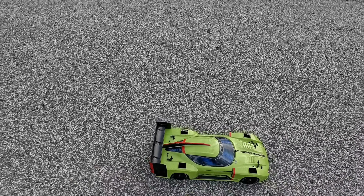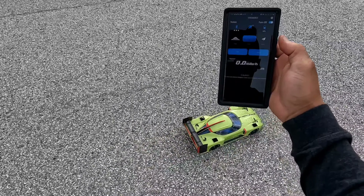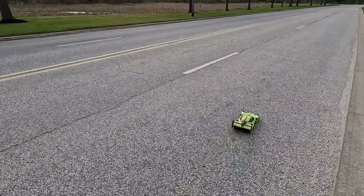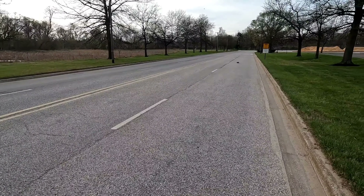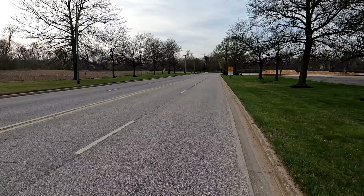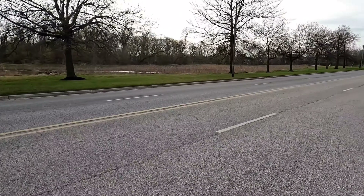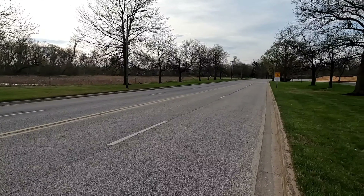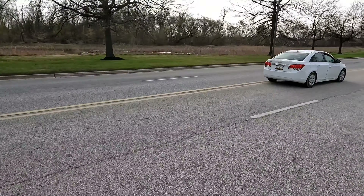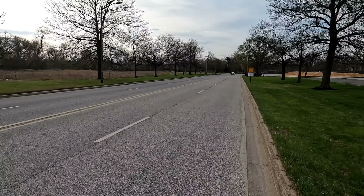I got the Sky RC speed meter in there and I am running on a 3S battery. You can see the track — see it moving. It is windy so I do have some downwind. Got a car coming, let that car pass. All right, got two cars coming too, let's get out of the way.